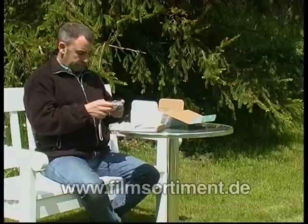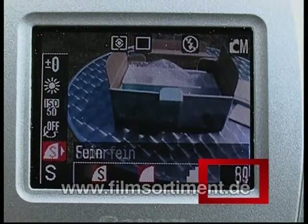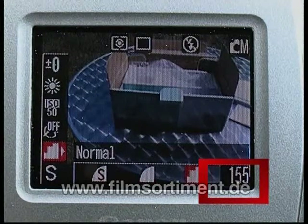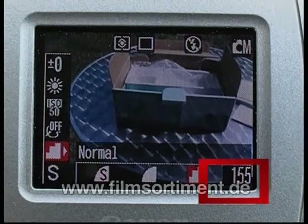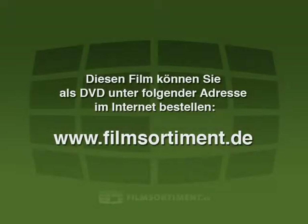Im Menü können Sie häufig Ihre Bilder noch einmal komprimieren. Die Anzahl der Fotos unten rechts erhöht sich, je mehr die Kompression verstärkt, also das Bild verkleinert wird. Bei Ihren Einstellungen der Bildqualität sollten Sie immer abwägen, für welche Zwecke Sie die Fotos brauchen.